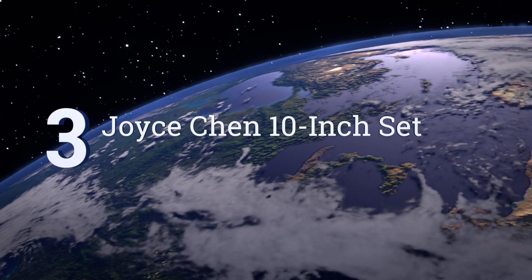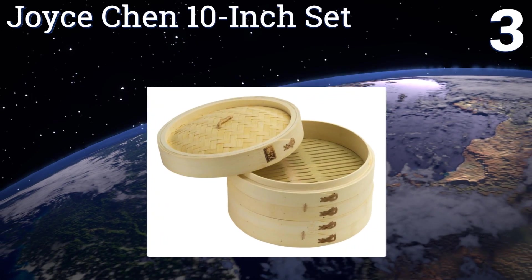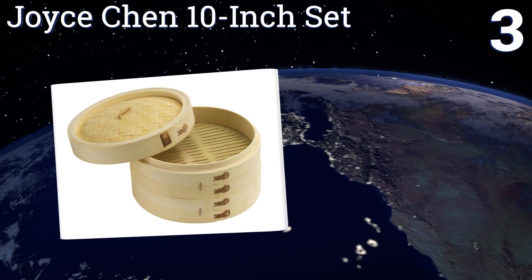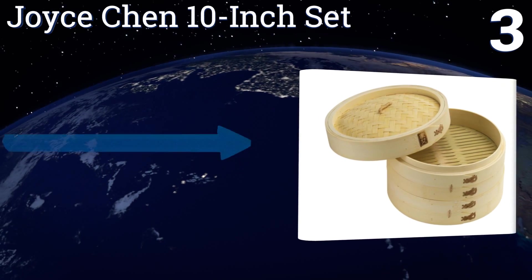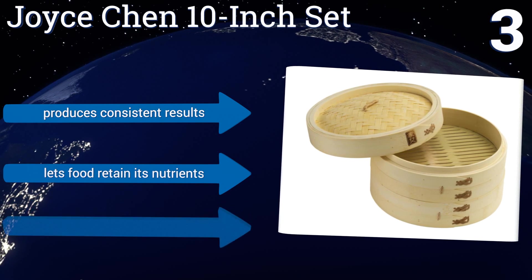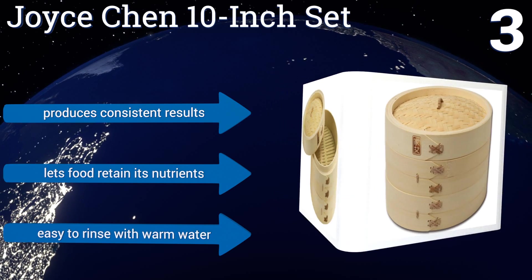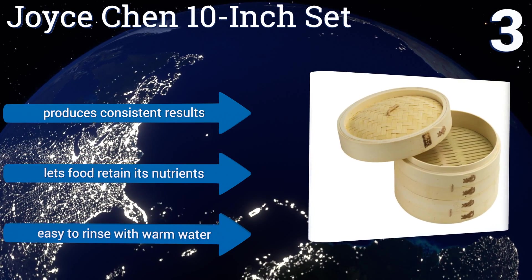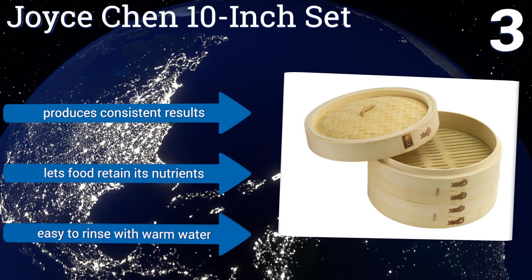Nearing the top of our list at number three, the Joyce Chen 10-inch set is designed by the celebrated restaurateur and features two stackable baskets handmade from high-quality thick pieces of bamboo. The domed lid absorbs condensation while keeping water droplets away from food while cooking. It produces consistent results, lets food retain its nutrients, and is easy to rinse with warm water.